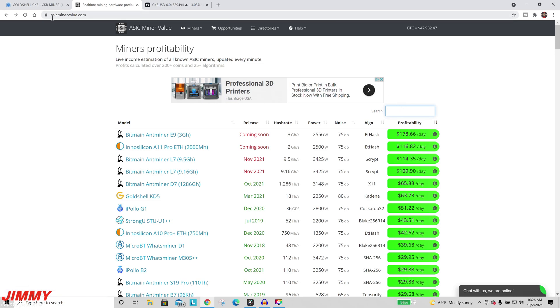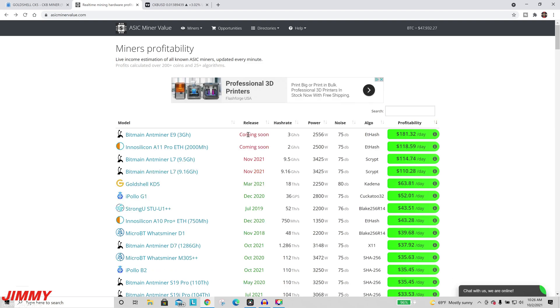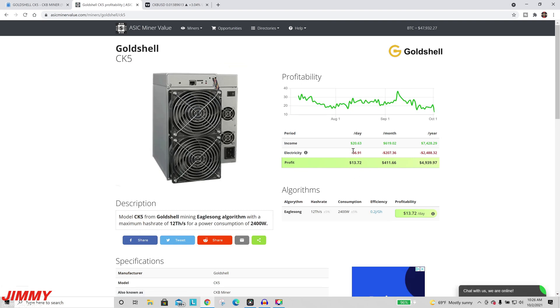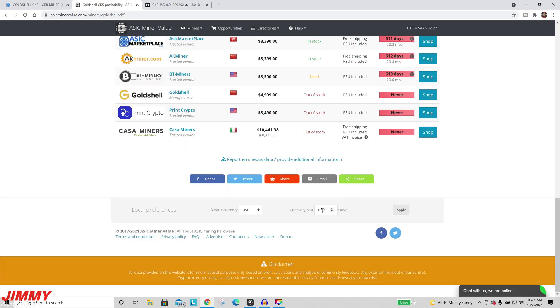ASICminervalue.com is a good place to look at how profitable any miner is. We're going to search for CK5 and click on it. You can take a look at the profit per day, profit per month, profit per year, along with the electricity cost to run the machine. To change electricity cost, go to the very bottom and bump it up or down.